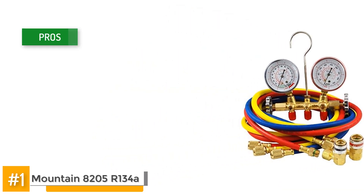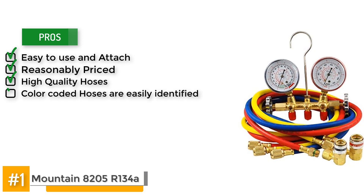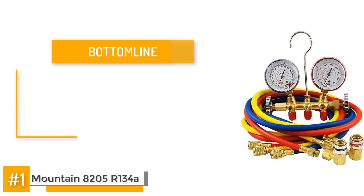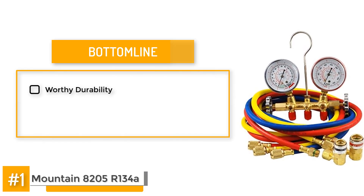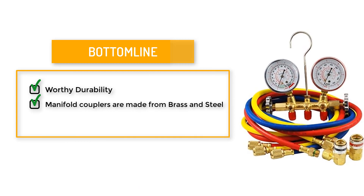Some of the pros include that it's easy to use and attach, reasonably priced, and it has high quality hoses with enough length and color coded hoses that are easy to identify. However, some of the replacement adjustable connectors do not always fit. But here's the bottom line: the durability of this manifold gauge set is something worth talking about. The manifold couplers are made from brass and steel to ensure they remain working for a long time. The hoses are also made from a thick material to allow for a long life.